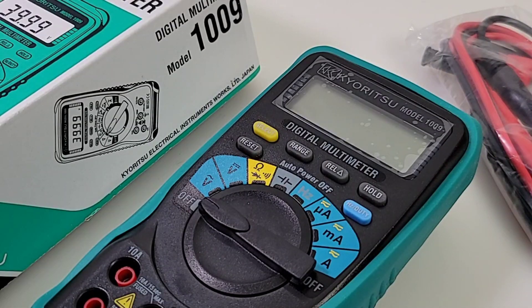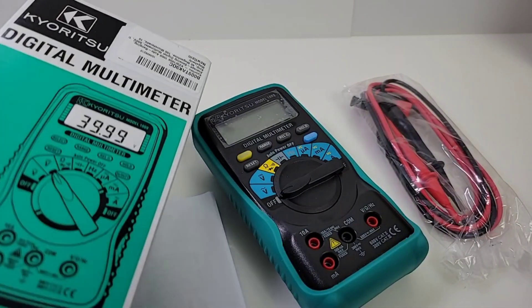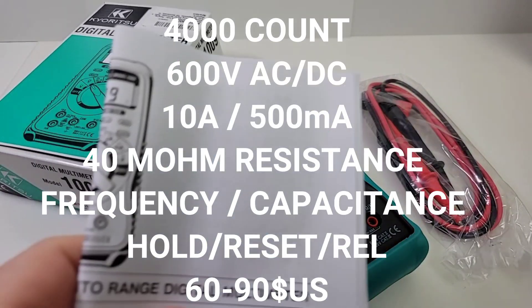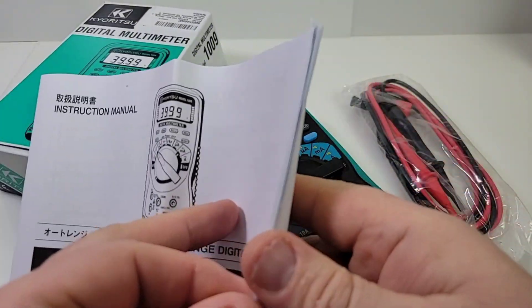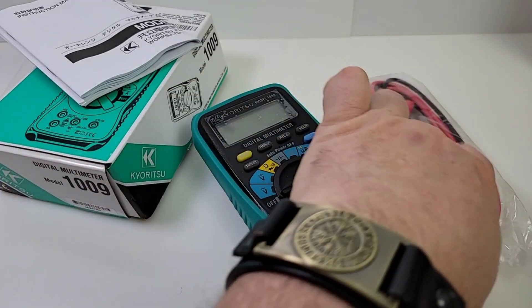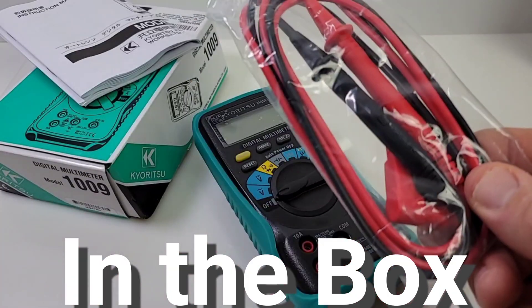Welcome back to In the Spotlight — the Kairitsu 1009. For your pleasure, and by the way this is the first Kairitsu on the channel, so it should be a good one. The 1009 ships in your standard Kairitsu box, pretty small box — actually the meter in general is smaller than I had originally envisioned, but hey, that's not always a bad thing. It comes with your standard little instruction manual, kind of a pullout — it's pretty brief, nothing very super illustrative there. And we also got our Kairitsu test leads; we'll take a closer look at those in just a momento.